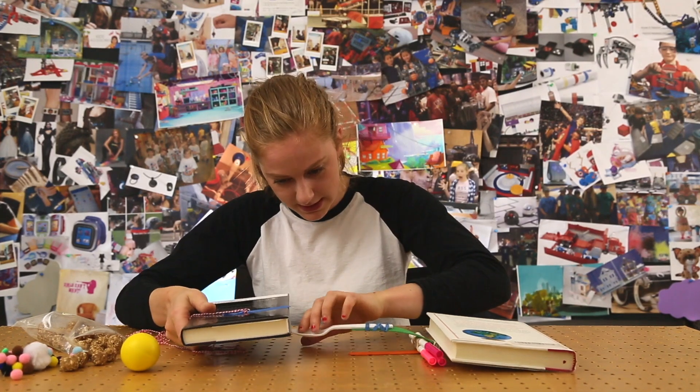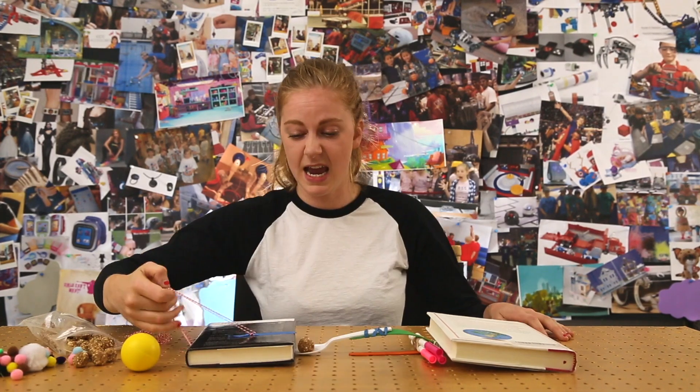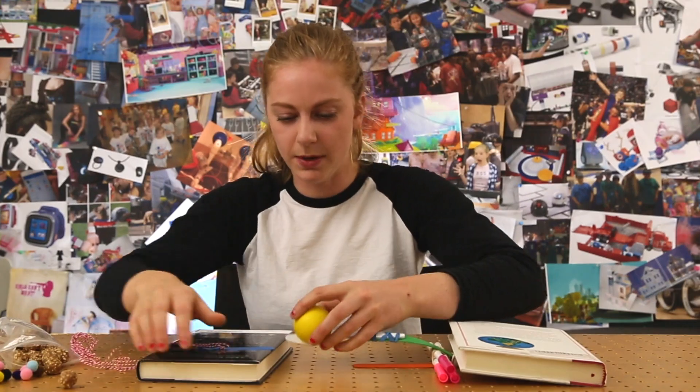So we have two books and we're just gonna put the second one right here. And whoop! It works. Let's try a ball. Let's go!